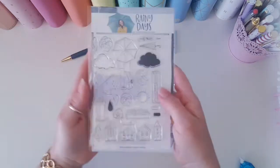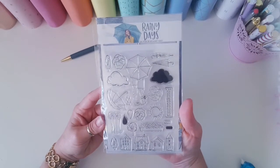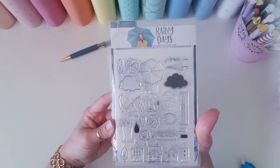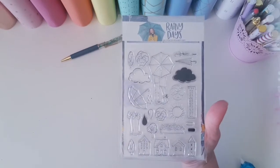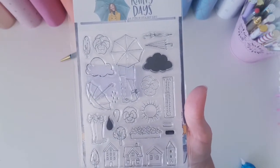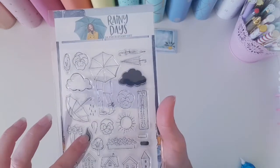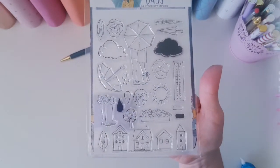Next up we have the stamp kit. I don't really use stamps much apart from in my card making, but I am determined this winter to find a way of incorporating these gorgeous stamps into my planning, and also use the ones in the Planners Anonymous kits in my card making. Pretty much all of the die cuts that we had are shown here in the stamps, with a few extra things like a thermometer, a cloud and a sun, and those raindrops. I also like that we've got lots of different styles of houses.